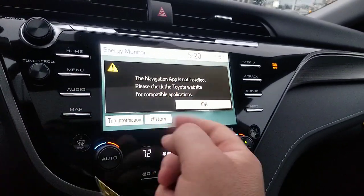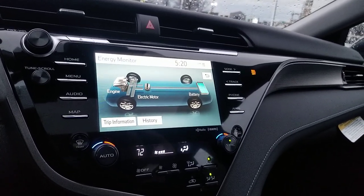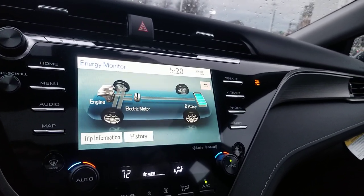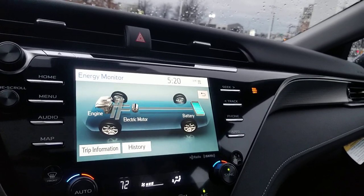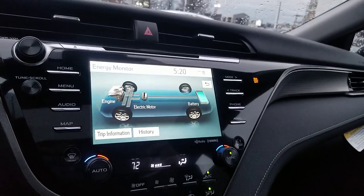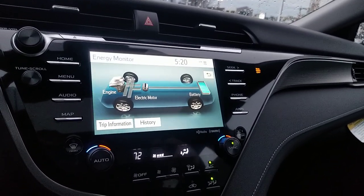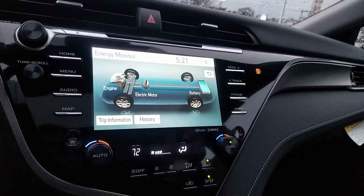I'm going to hit the map button to show you something — it says the app is not installed. You can use CarPlay, Android Auto, or something called Scout GPS Link, so there's always some way to navigate in this vehicle no matter which trim level you have. If you're thinking you need to go up to the XLE to get navigation, keep in mind there's no XSE in the hybrid — your three hybrid options are LE, SE, and XLE. The SE is in the middle. Integrated navigation independent of your phone comes with the premium audio system.